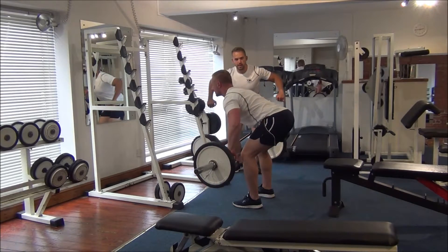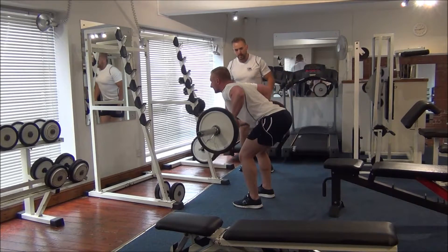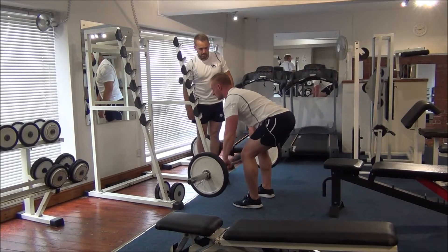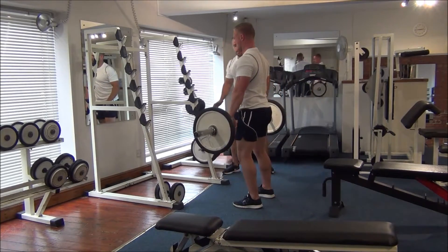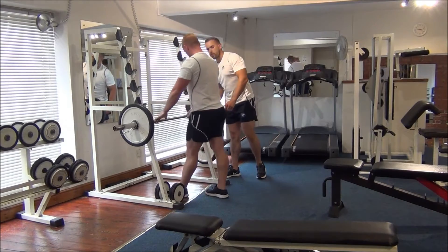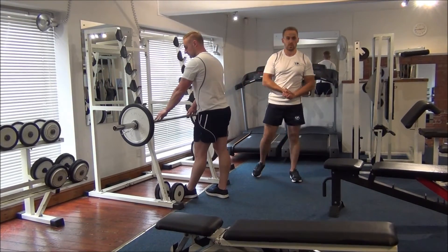When you bring in the barbell, you've got the right angle on the elbows. That's it. Okay, back flat. Give me one more. Okay, so we're going to put the barbell back. And that's the next one we're going to do for a pre-exhaust for the lat and serratus muscles.